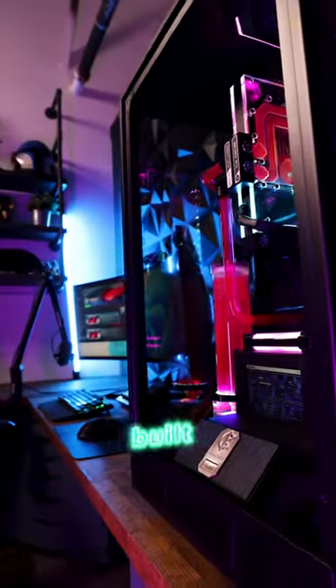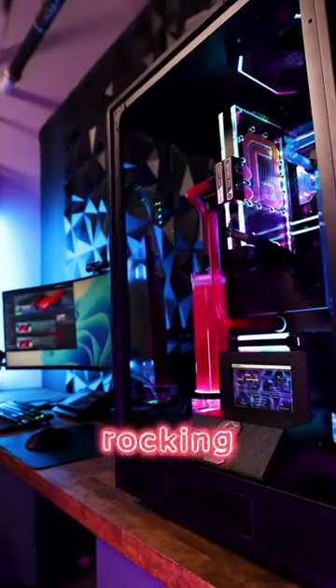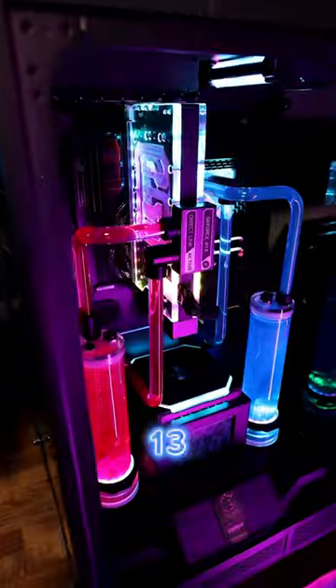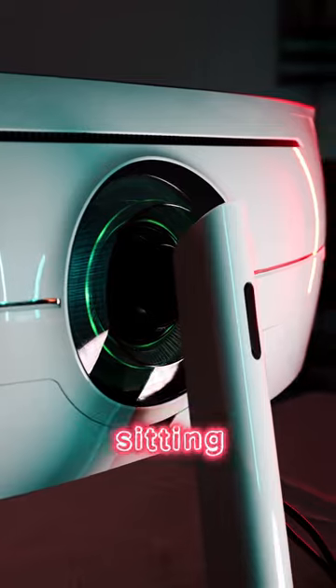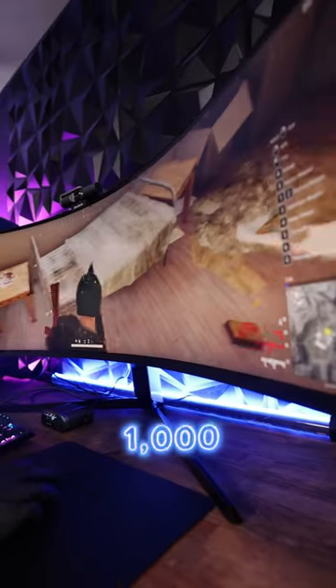First up, we have this fully custom built dual loop overkill PC rocking a 4090 GPU and a 13900K. And to go along with it, the Samsung G9 49 inch ultra wide monitor sitting at 240 Hertz and a thousand nits of brightness.